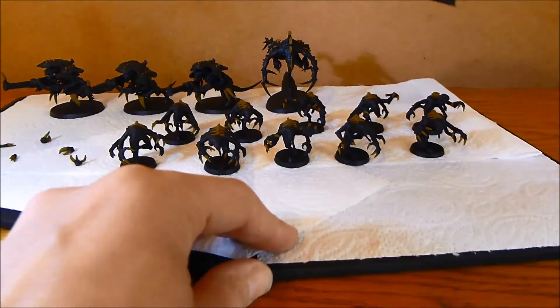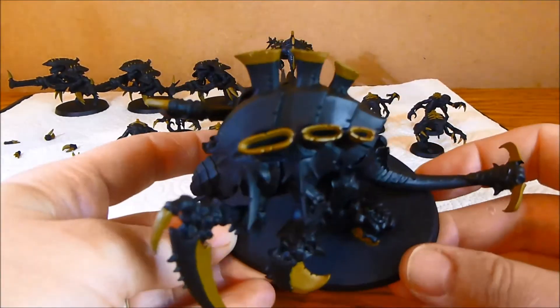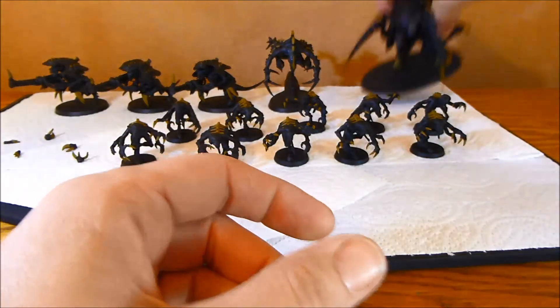Old One Eye — I've just been doing the basic stuff: the claws, the talons, the feet, that spine back and the tail. There's not too much on there but enough.